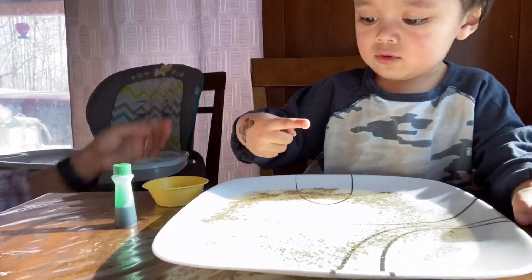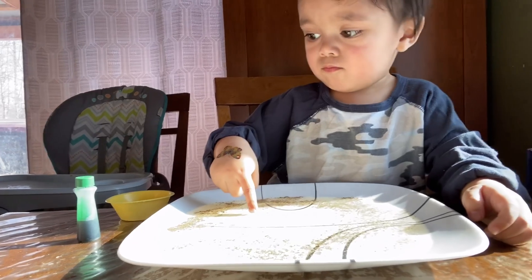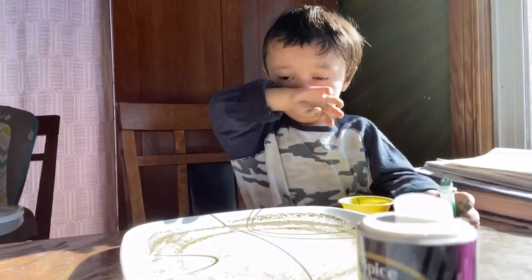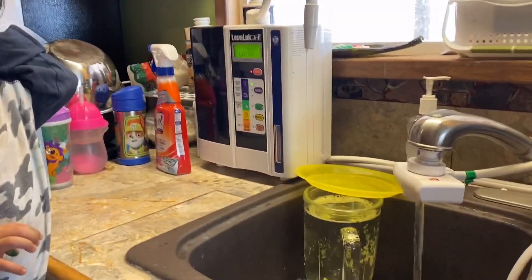Look! That's very powerful. What do you think, Ziki? Always wash your hands. Good job. That's the reminder from Zik — always wash your hands, guys.